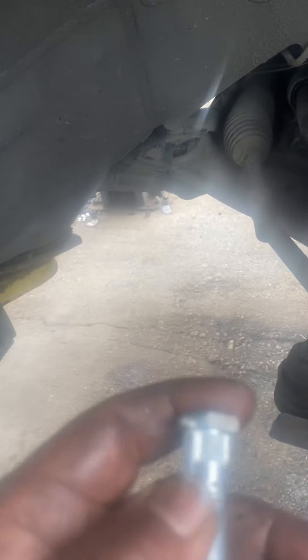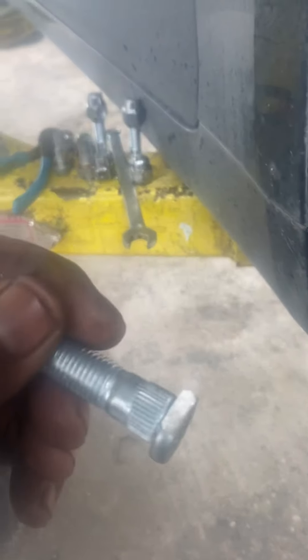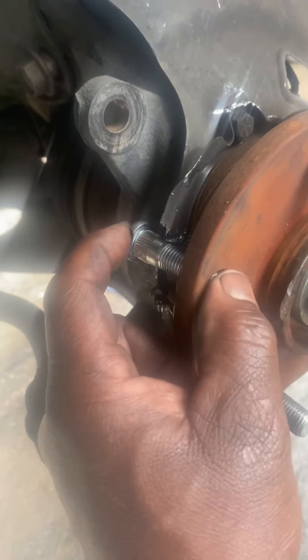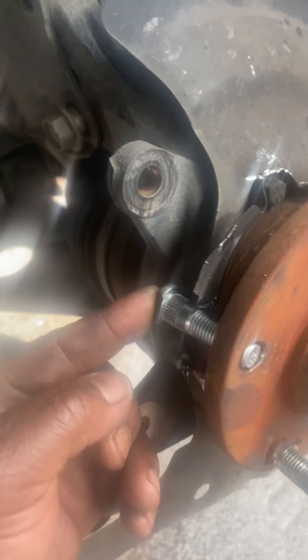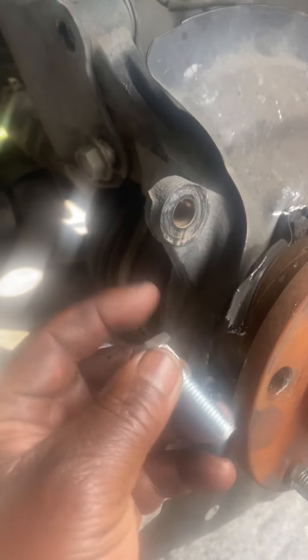Once you cut that off, get your wheel stud and go on your grinder and grind that stud head off like this. The reason you're grinding it off is because if you were to put the stud in as-is, it's going to go in at an angle and you'll damage the threads.